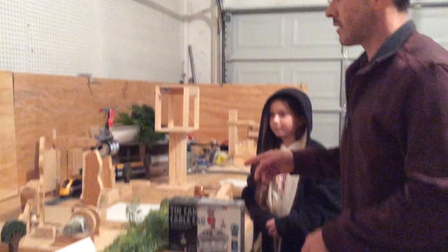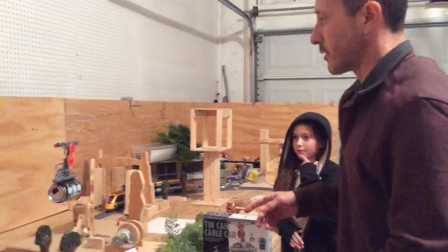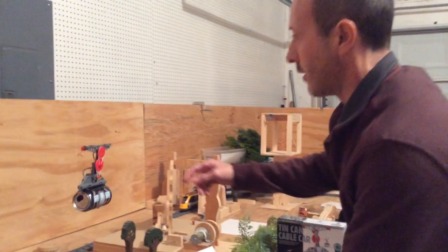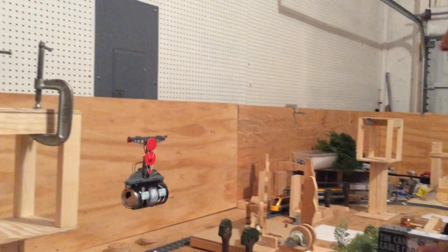Hey, it hit. That's good. So it's going to come back. Let's see if it works on this side. I don't think it is. Okay, there it goes. That's better.